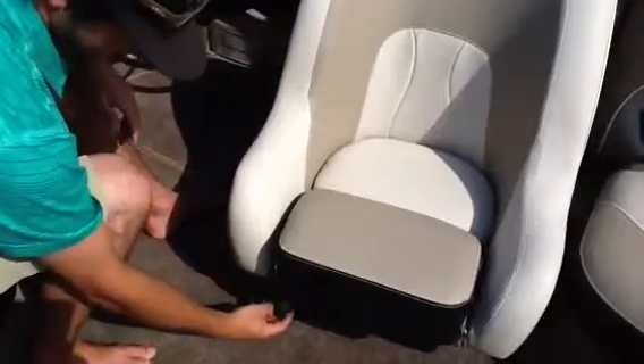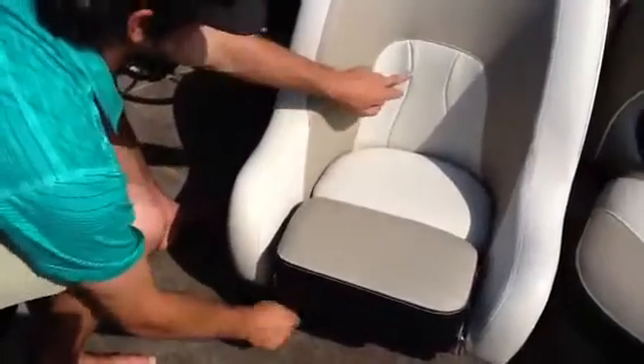The last button on here is the lumbar support, so that's going to be on the back here.